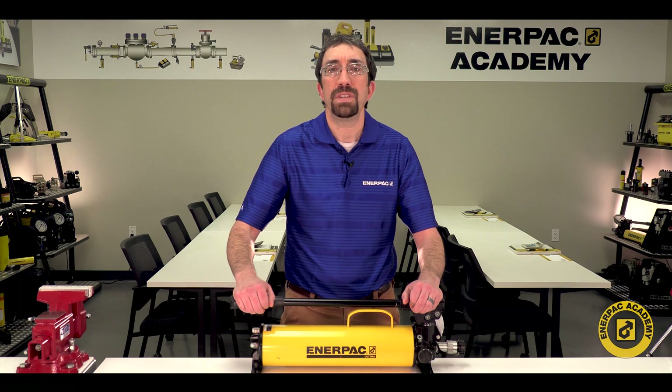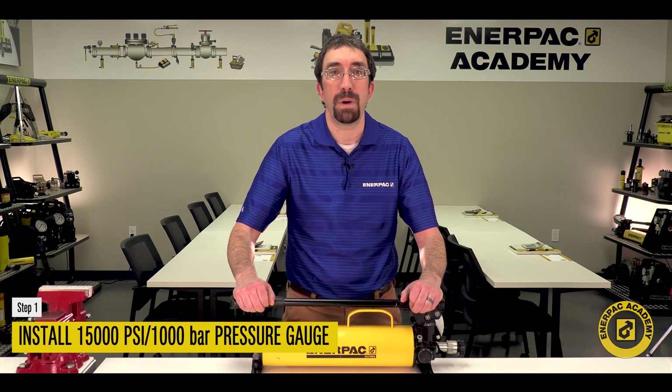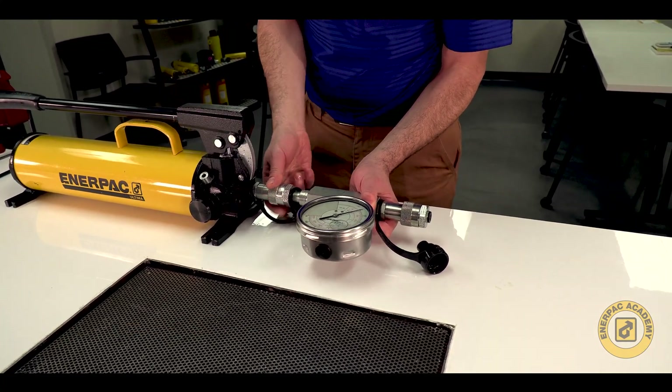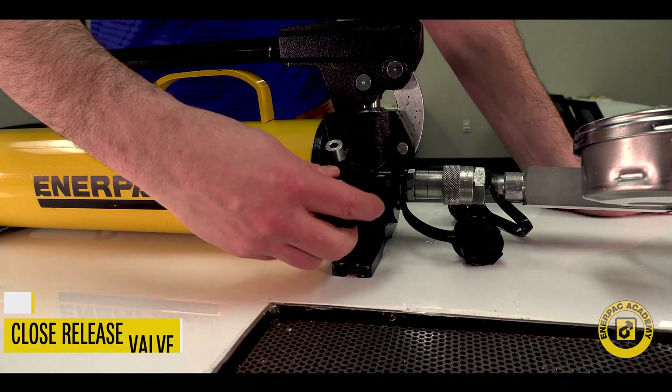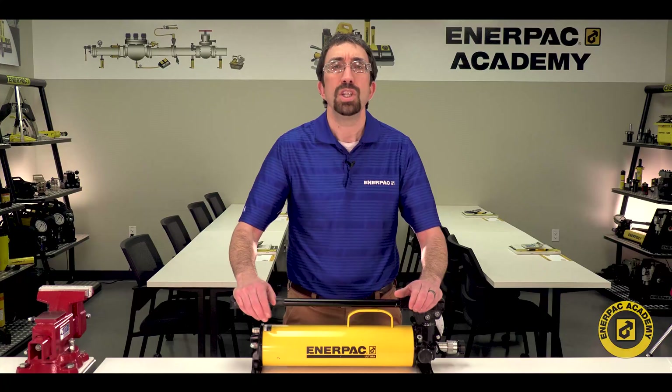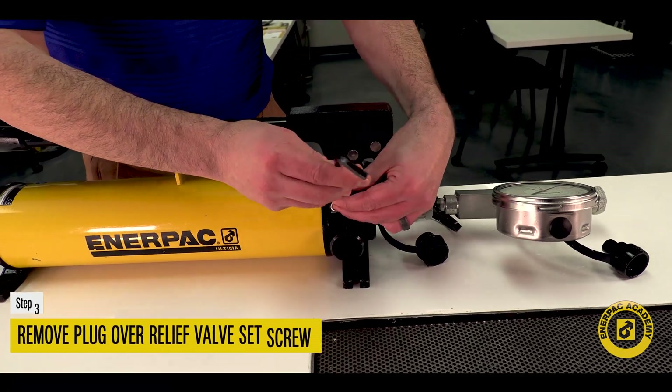Install a 15,000 psi or 1,000 bar pressure gauge in the pump oil outlet port. Close the release valve by turning the knob clockwise until it stops. Use an Allen wrench to remove the plug over the relief valve set screw.